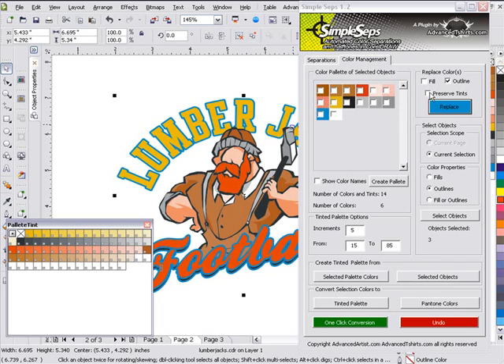You want to be aware of this. You can also go with Preserve Tints and replace that — it will fill outlines and preserve tints. You want to be aware of these different properties; they're very critical. And, of course, we can select multiple properties at the same time.